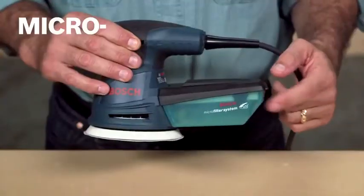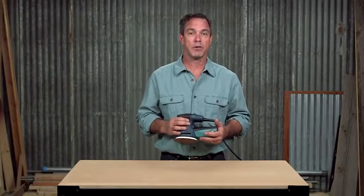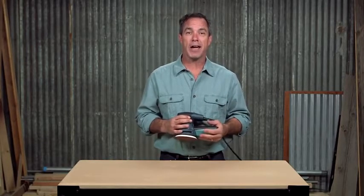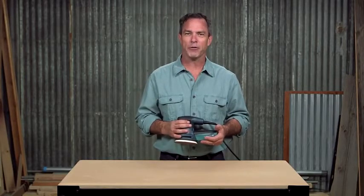The included microfilter dust canister with integrated paper filter provides optimal fine dust filtration, able to trap particles down to a half a micron in diameter. This keeps your workplace clean and helps protect you from harmful dust.